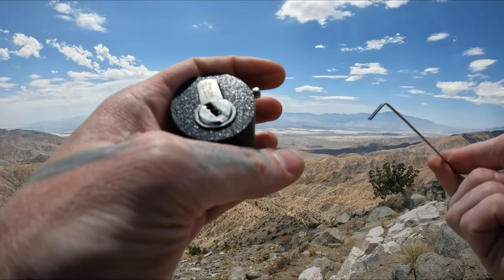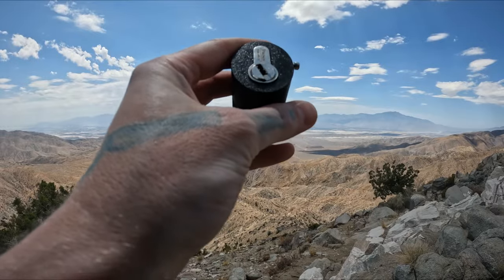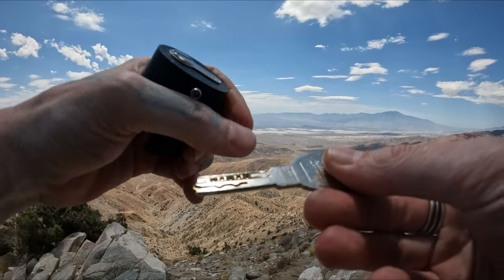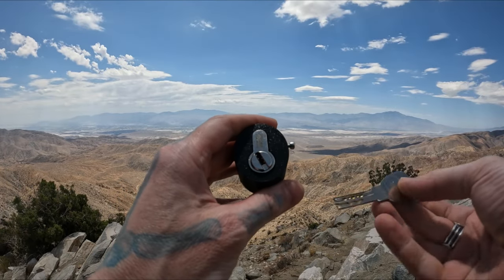I'm not sure if it's the dimples on top or just my pick hitting it just right, but there is our Vachette — that is our slider lock. Here is the key. You can see we have to pick the dimples first and then our sliders. That is typically the way these high security locks work when you are doing clockwise rotation.